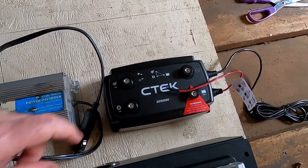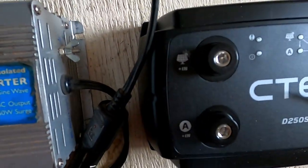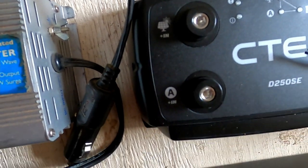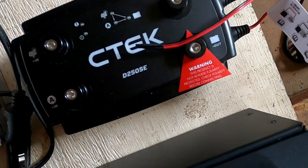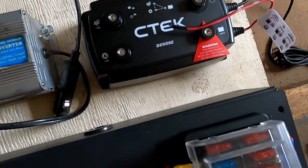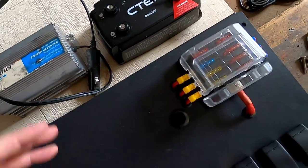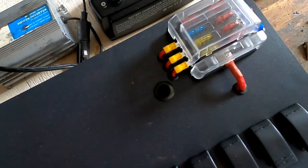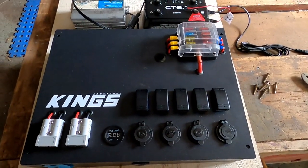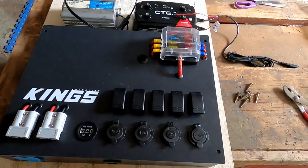It's a DC to DC charger. That's the input there for solar — you can see the little solar sign. The A is the alternator input. There's an earth, and that's the output where the red thing is. So we're going to run the power from the battery or solar in through the CTEK charger, off to a battery, and then control most of the bits and pieces I run regularly in the canopy off this Kings battery box.